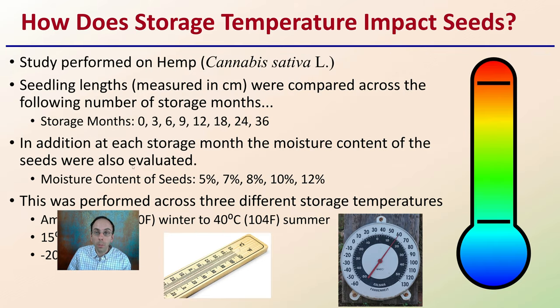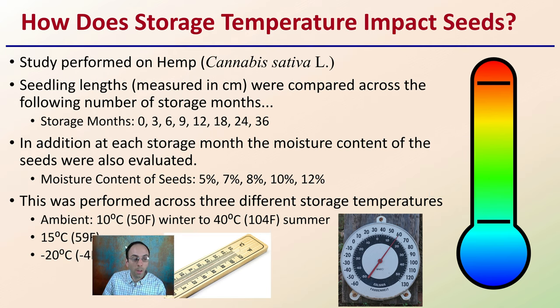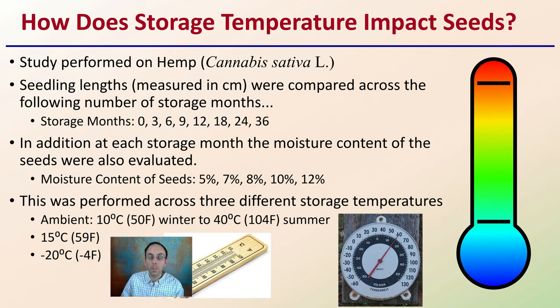So first off, how does storage temperature impact seeds? This study was performed on cannabis seeds specifically, so there's no need to make any analogies or comparisons — it was actually done on cannabis seeds.